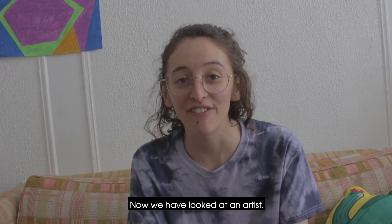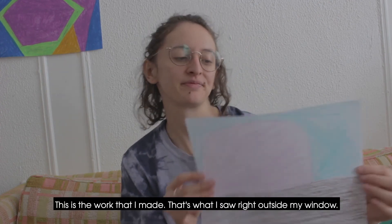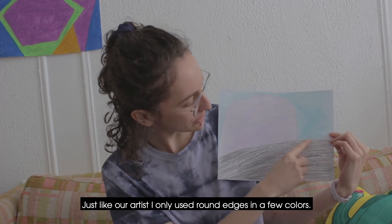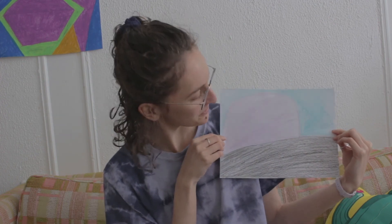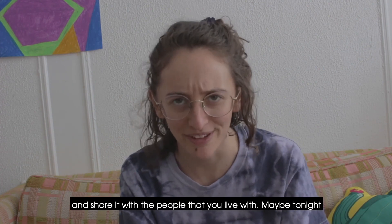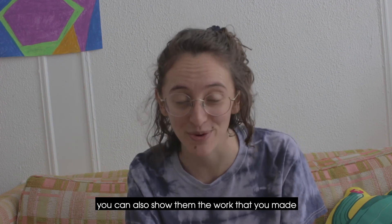Now we have looked at an artist, we have made our own art, so now it's time to share. This is the work that I made — this is what I saw right outside my window. Just like our artist, I only used round edges and a few colors. What I'd like you to do is take your work and share it with the people that you live with. Maybe tonight, if you video call some of your loved ones from far away, you can also show them the work that you made.